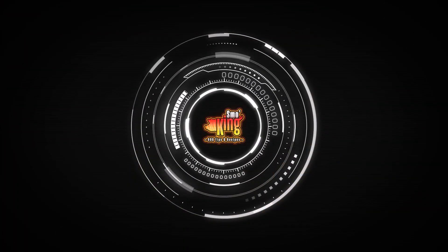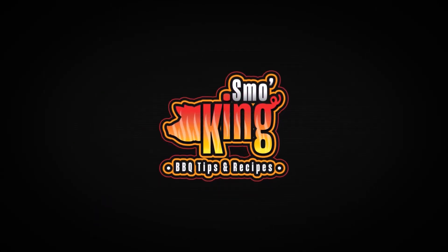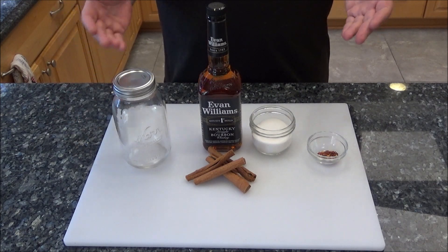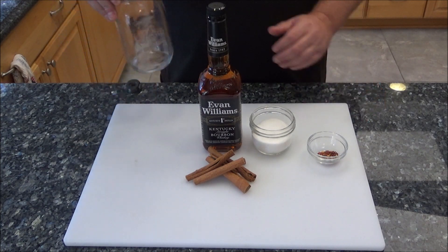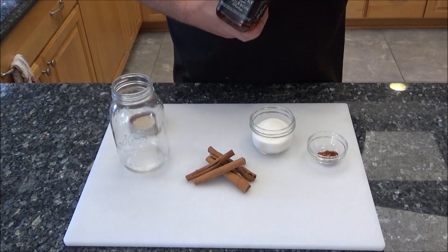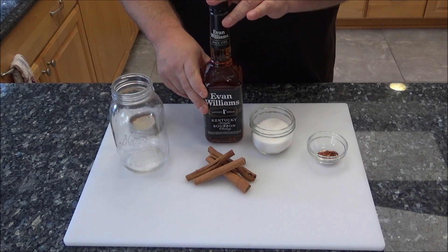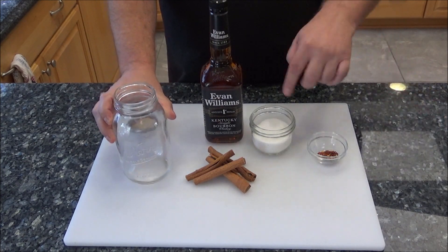Stick around, I'm going to show you how to do this step by step. Let's get cooking. This process is extremely simple — you don't even need special equipment. I use these mason jars because I can drop them into my sous vide bath, but you can use any regular bottle. I'm going to make this whole 750 milliliter bottle into homemade fireball cinnamon whiskey. A 750 milliliter bottle comes out to just over 25 ounces, so a quart-sized mason jar is perfect since it's 32 ounces — that allows for the additional ingredients.